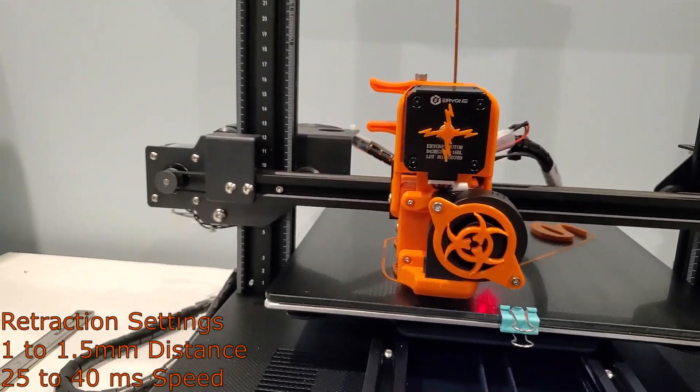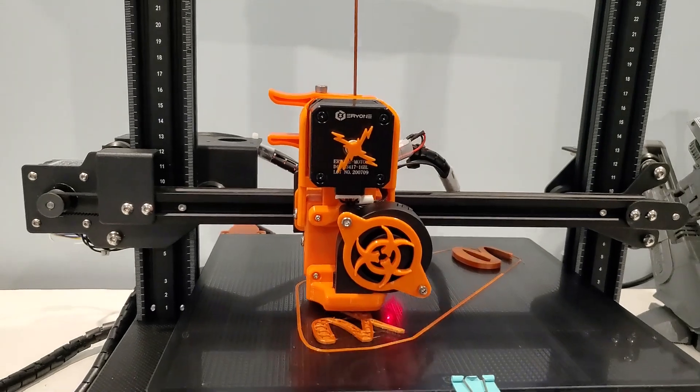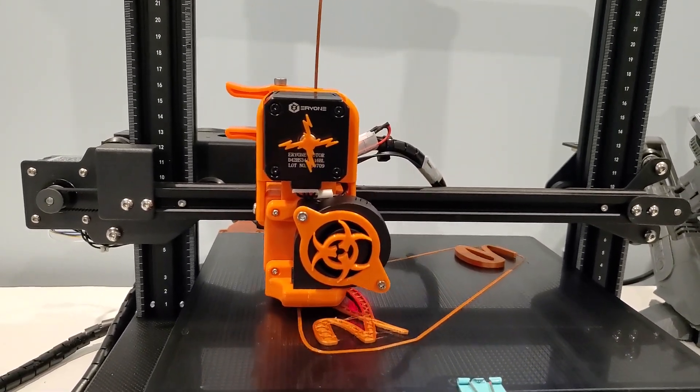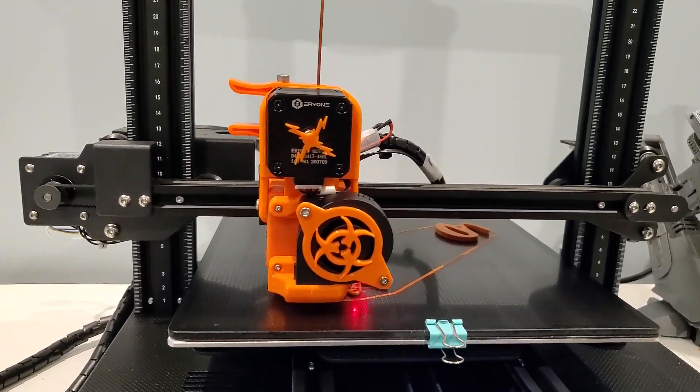The retraction settings depend on the filament you're using. I'm already using this mount on my printer and it's been working without any flaw. If you have any questions, just let me know — enjoy!